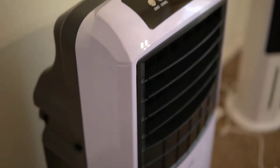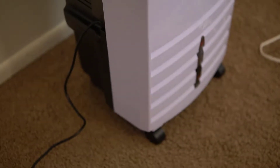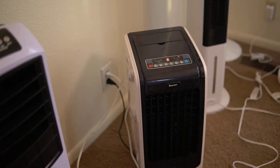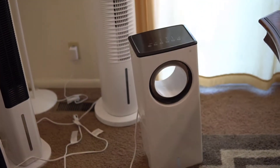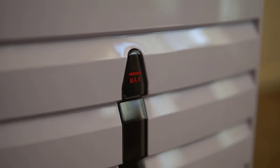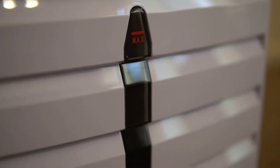This is the Newair portable evaporative cooler. I have used a lot of evaporative coolers and there are two major things that set this apart from others. The first thing is that the tank is quite large — it's a five gallon tank — so you don't have to fill it up very often.